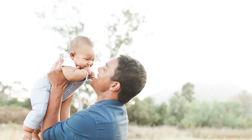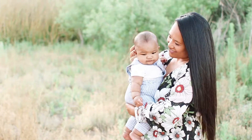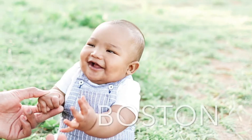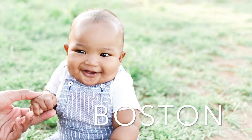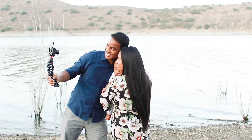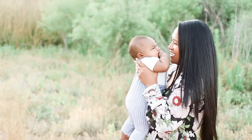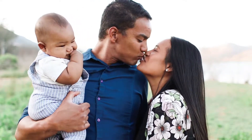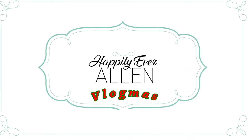Up on the housetop, reindeer paws. Out jumps good old Santa Claus. Down through the chimney with lots of toys, all for the little one's Christmas toys. Ho ho ho, who would it go? Ho ho ho, who would it go? Up on the housetop, click, click, click. Down through the chimney with good Saint Nick.